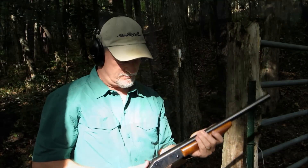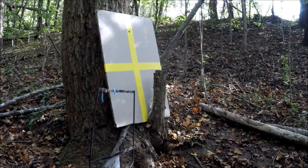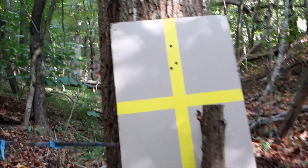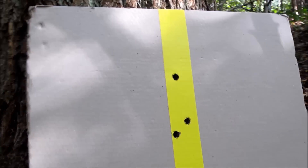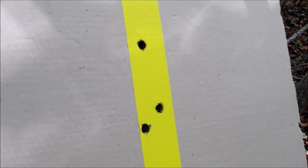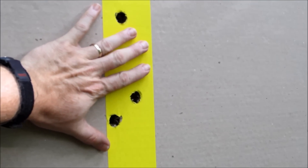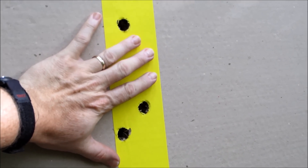Alright, let's go take a look. Well, that seems like a pretty good deal to me. You can see the spread there. That's no bead sight — just shooting straight out of an 18 and a half inch barrel.